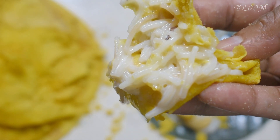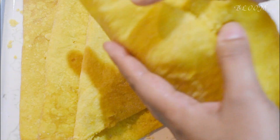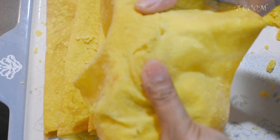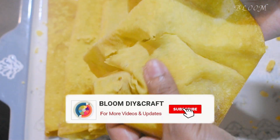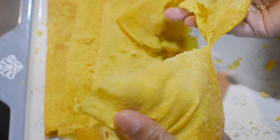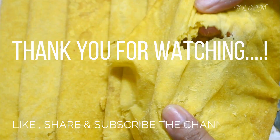You can try every recipe. You can find it in the comment box. If you like this video, don't forget to subscribe to this channel. If you click on the notification button, press the bell icon button and click on the option. If you like this video, please share and like. I'll wait for you. Thank you.